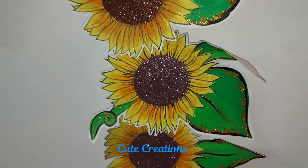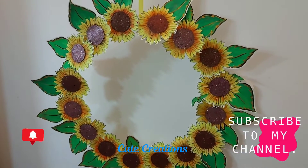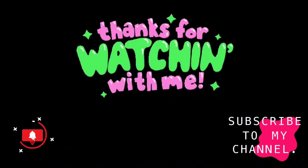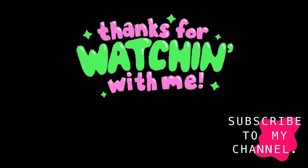I hope you all like my video. Please do subscribe to my YouTube channel and share as much as possible, and don't forget to press the bell icon for the latest updates. Thanks for watching, bye bye!